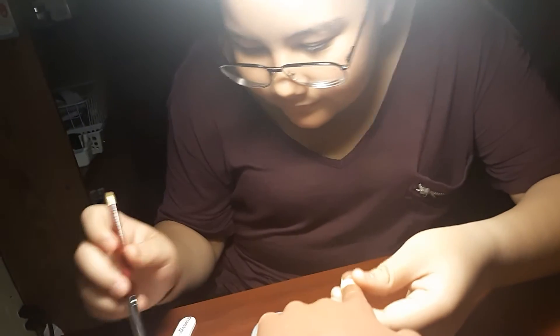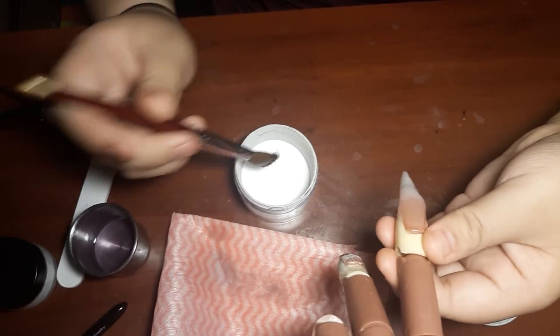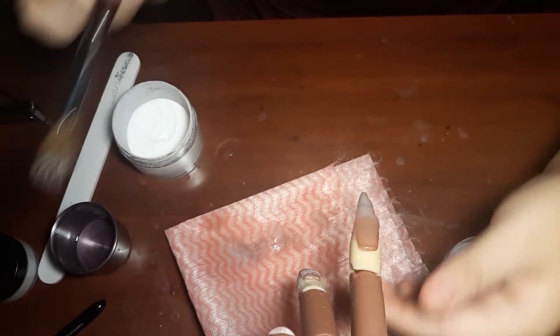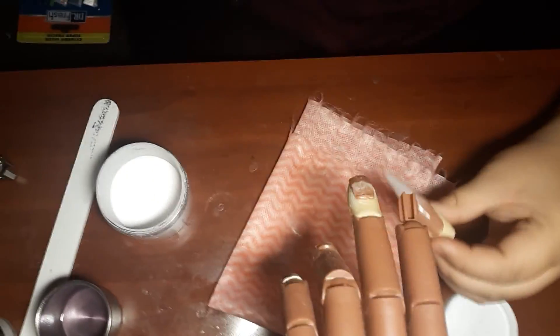Wait, the sides are clumpy. No. I don't have to. Whoa. No, it's fine. All the sides are clumped.